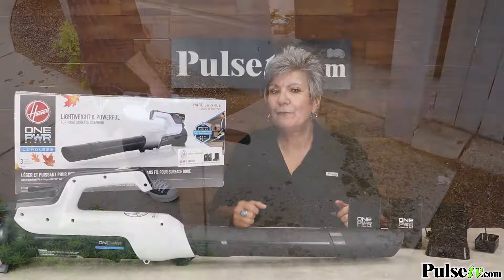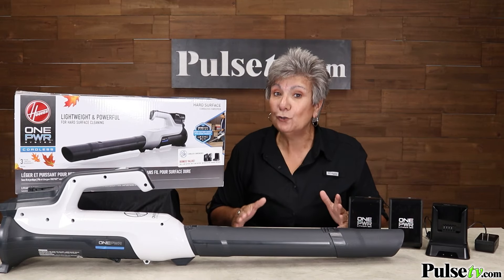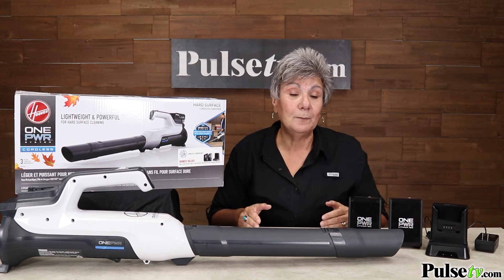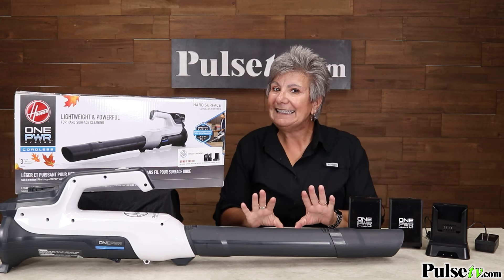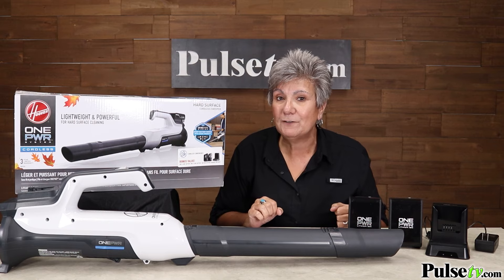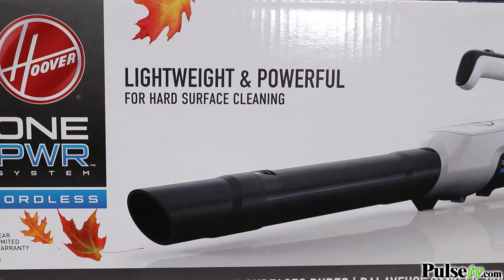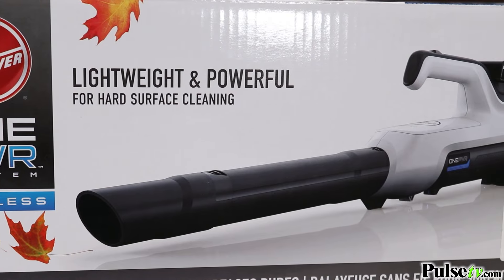If you're familiar with Pulse TV, you know every now and again we get these exclusive deals direct from the manufacturer. This is one of them, and it's such a screaming deal that I can't even name the manufacturer — but if you look at the box here, you'll know instantly who it is.